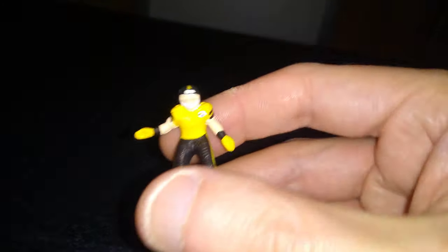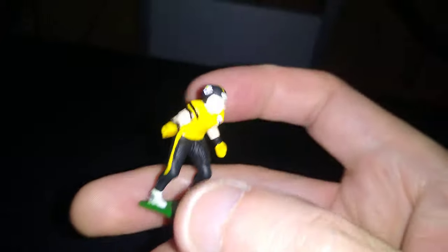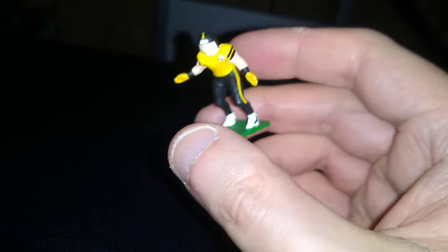This keeps me busy, and I think that's going to look pretty good. I did consider the yellow helmet that the Steelers used to wear with this uniform, but I think the black helmet just pops out better with this particular outfit.